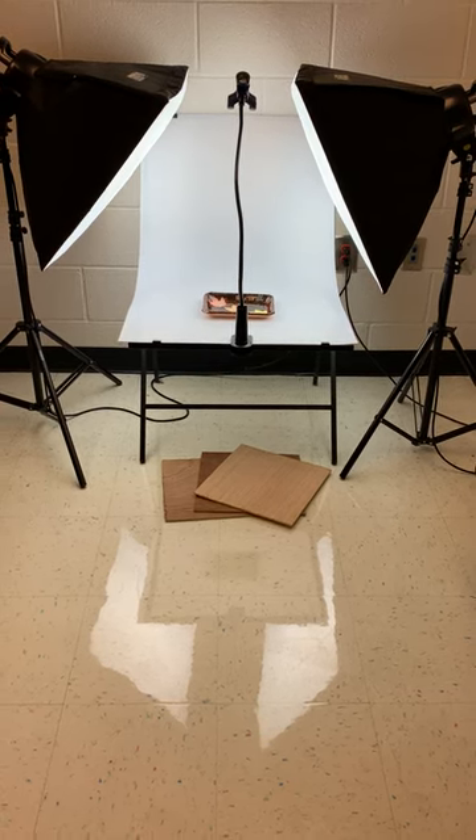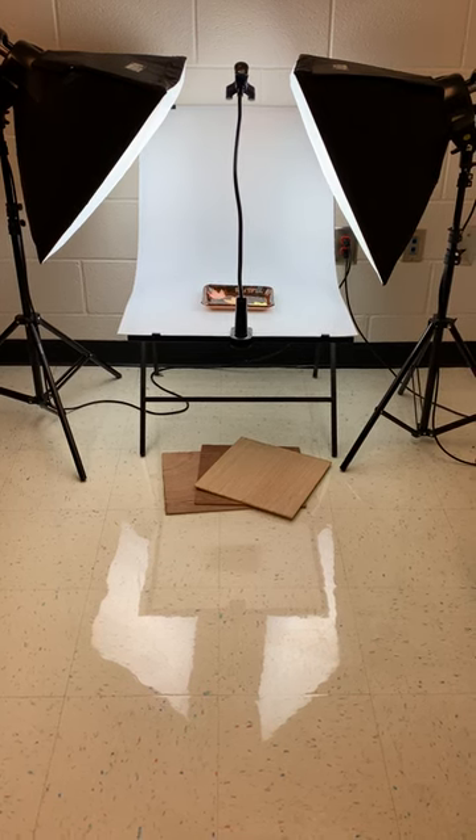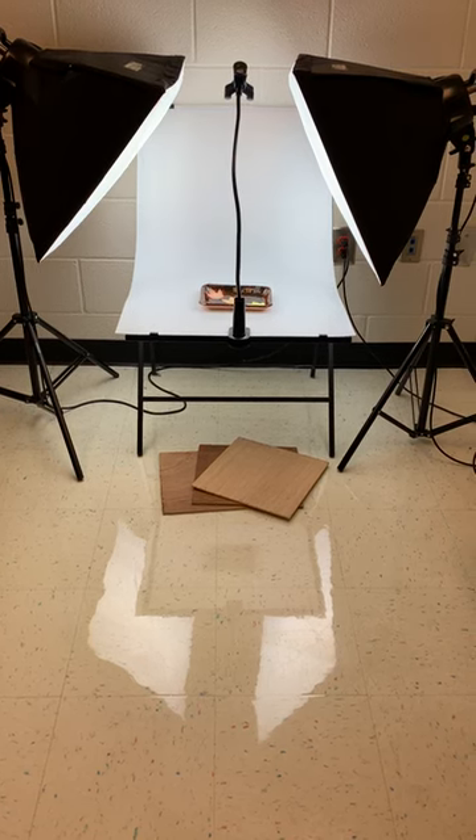I got this all on Amazon. You can also check out B&H Photo — I like a lot of the products they have to offer and some great prices, but Amazon was real simple and very inexpensive for our needs.